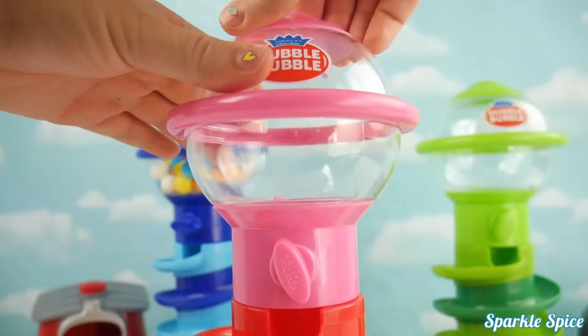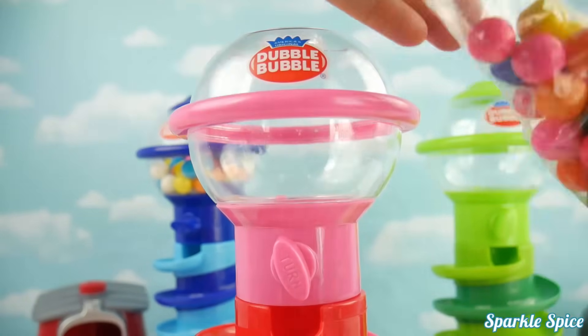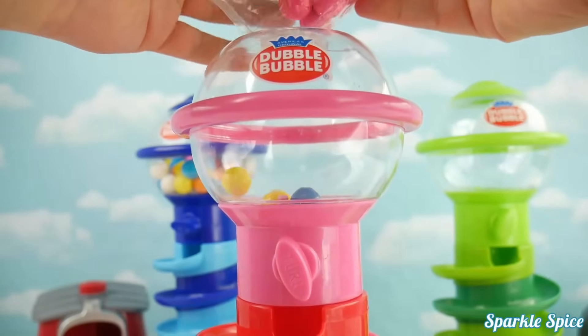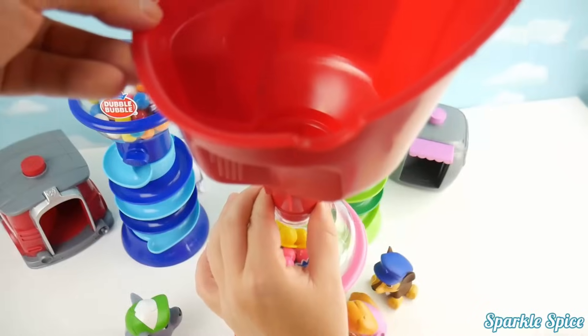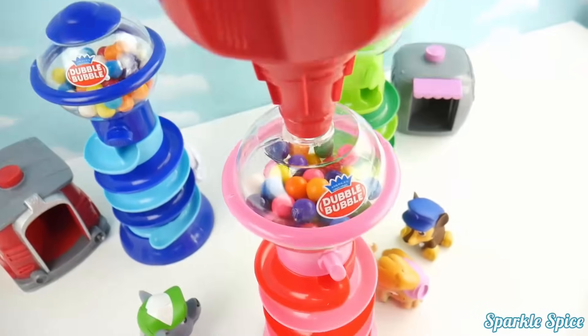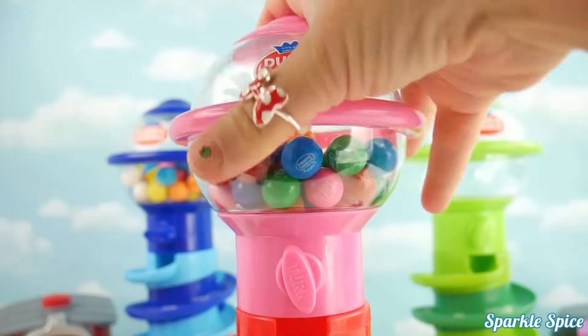Now the same thing with our pink one! We'll twist off the cap and pour in our gumballs — so many bright colors! Here they all go, one at a time! Let's use our funnel! That was quick — lid goes back on now that all the gumballs are inside!